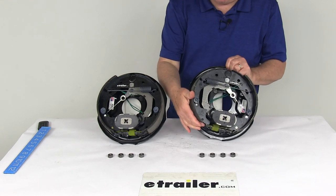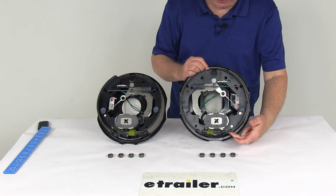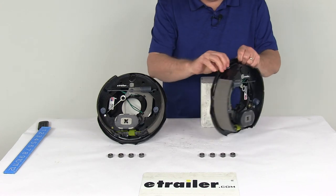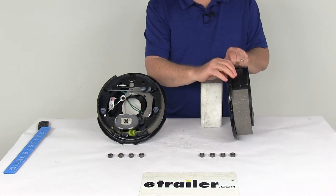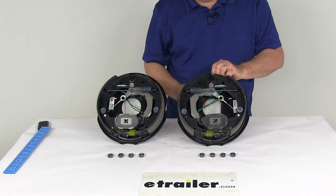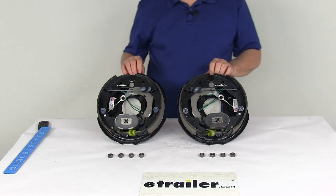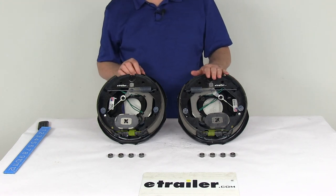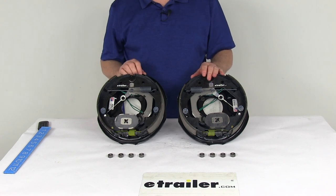On the other one, same thing — one pad runs from here to here, and the other shoe runs all the way from here to here. Longer pad, shorter pad — the shorter pad is the primary, so that's your left hand driver's side assembly. That should do it for the review on the Dexter 10-inch Never Adjust Electric Trailer Brake Assembly Kit with the left hand and right hand assemblies for 3500 pound axles.